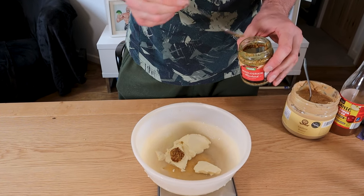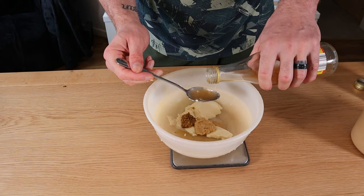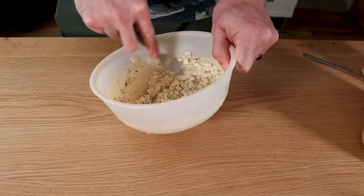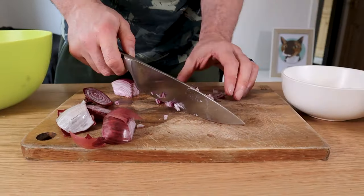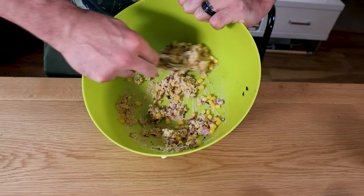For the mayo, add 70 grams of silken tofu to a bowl along with half a teaspoon of whole grain mustard, one tablespoon of cashew butter, one tablespoon of apple cider vinegar, and a quarter teaspoon of garlic, and combine until smooth. Pour the mayo over the tuna mixture and combine. Add a quarter of a chopped small red onion and the drained sweet corn and give it a final mix.